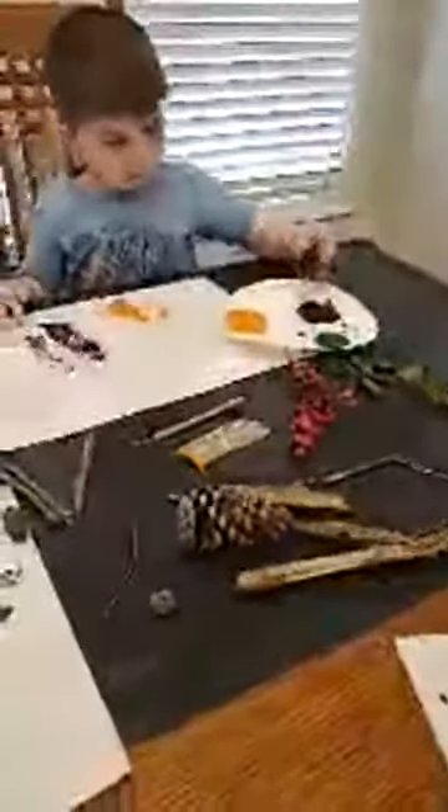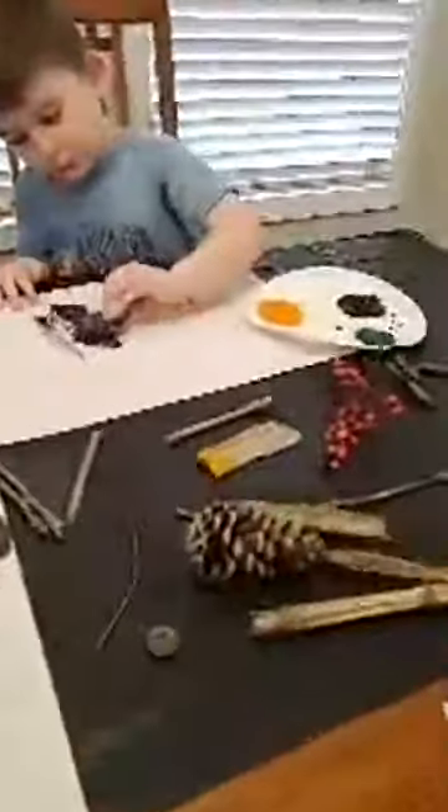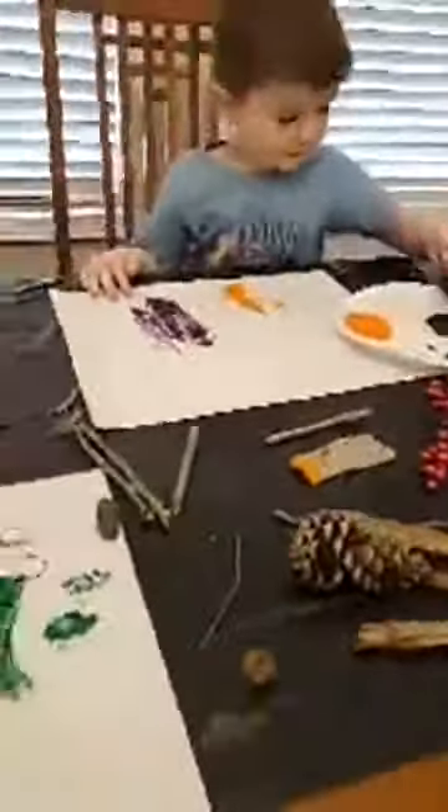So we just went and got some pine cones, some berries, some leaves, sticks, these acorn tops are pretty cool, and just some different things.